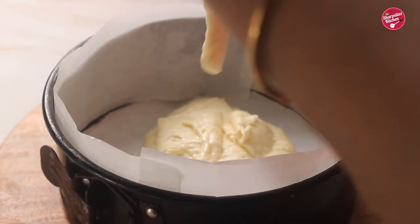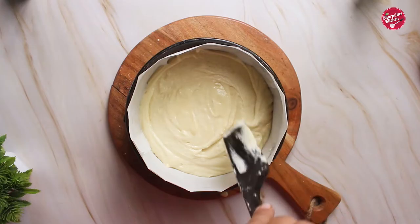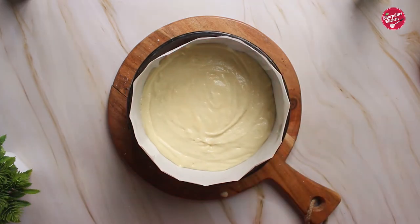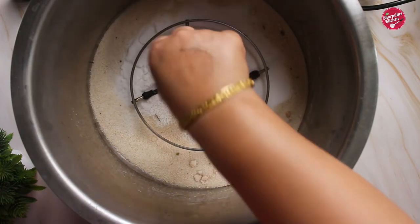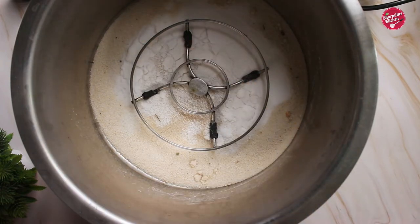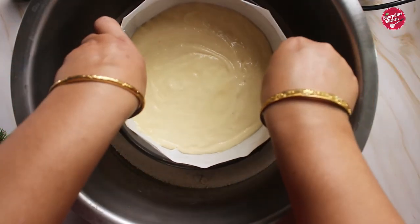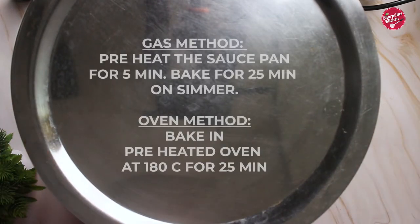The batter looks super white. I've already lined a medium cake mold — I will mention the size in the description below. Pour in the cake batter and flatten the surface, then tap it two times. Now take a deep vessel or saucepan, cover the bottom with plenty of salt, and place a stand on it so there's a gap between the cake mold and the saucepan. Bake the cake on simmer for 25 minutes.